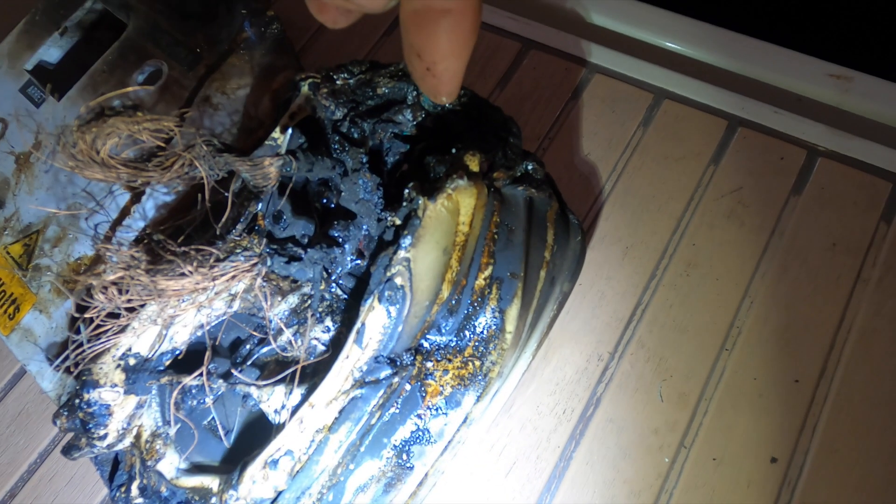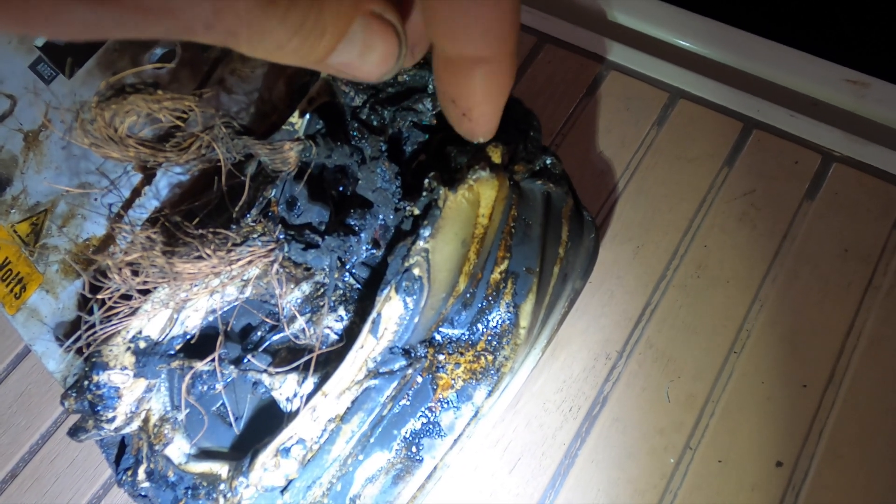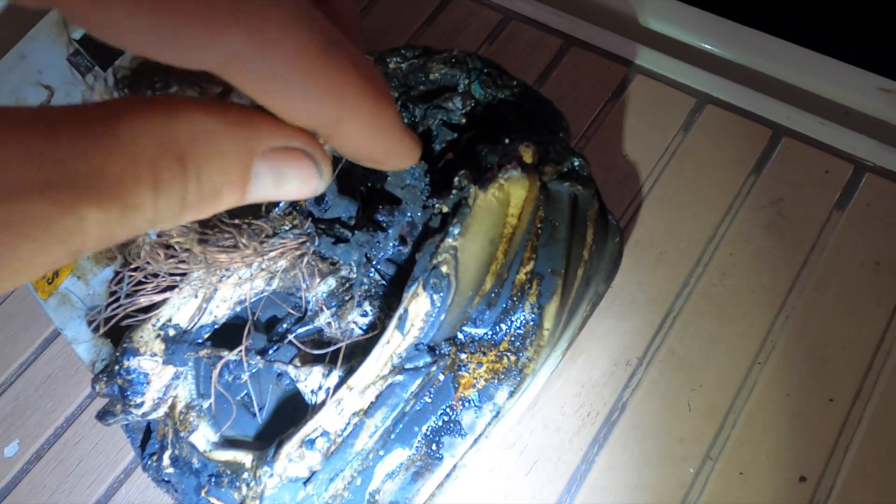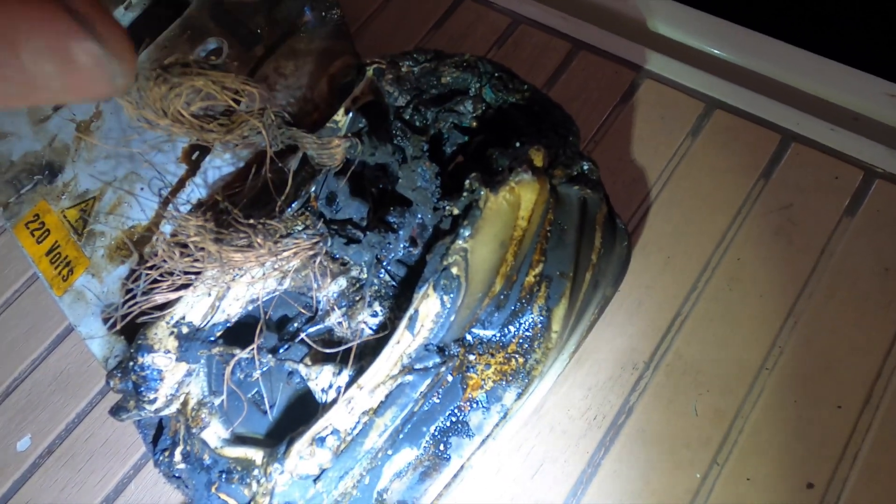The fire started here — bad connection — and then burnt the whole connector. And these are the wires that went to the connector, but it burnt this whole wire out completely.